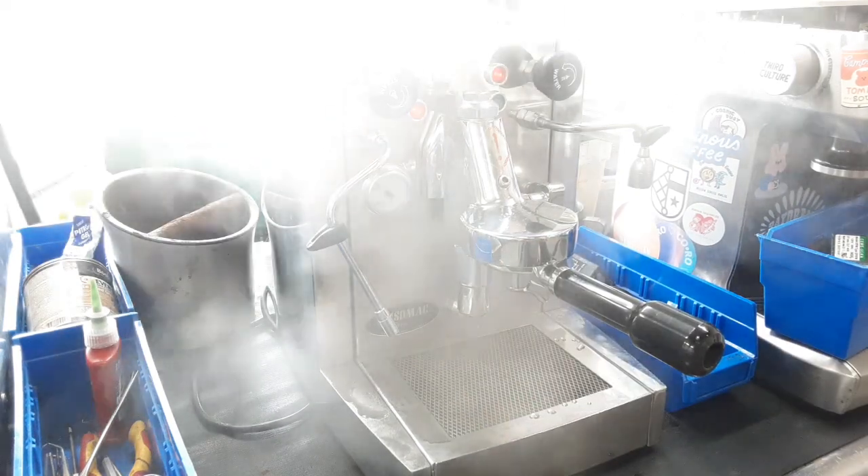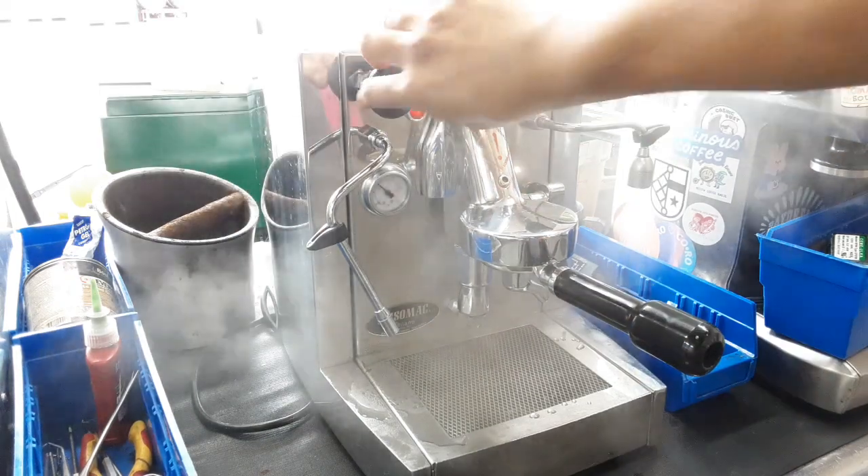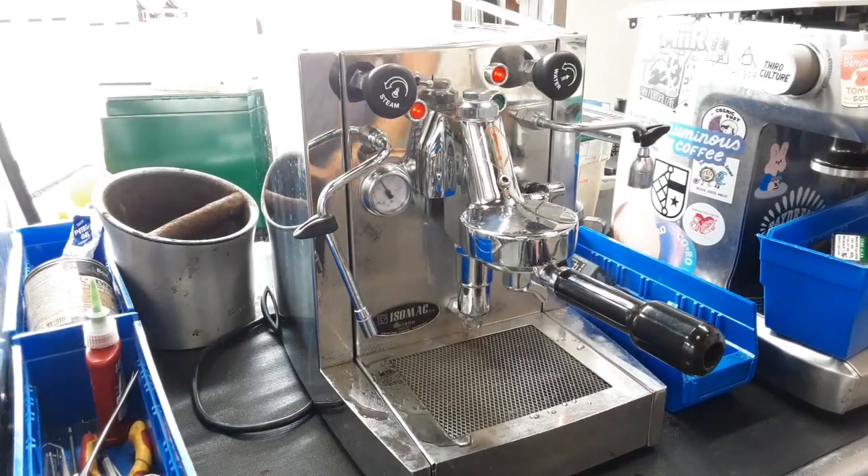As you can see, the steamer is definitely working. I've just turned on this machine and the LED is on. Nice pressure coming out from there. And now let's try to pull the shot.